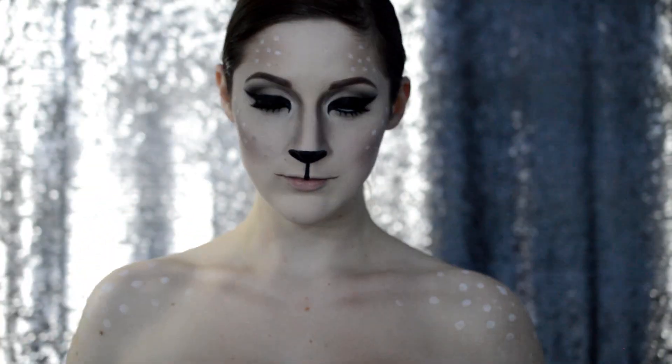Now onto the head — the hair. I took the Wholesale Halloween Costumes headband and just put my hair in a messy side bun.